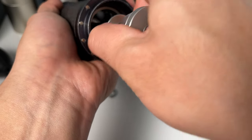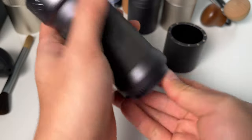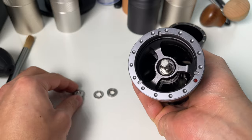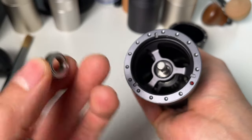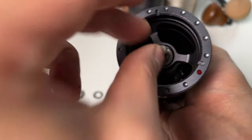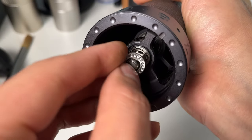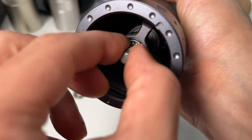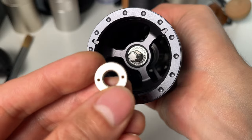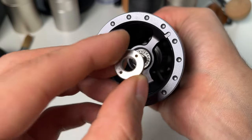Slide the shaft and the burr back into the grinder. Push the burr up, drop in the top bearing, and then the bearing cap, ensuring the flat part aligns with the central shaft. The side with dots should face upwards. Finally, screw the top thumb nut back in, making sure the side with the nut faces the bearing cap.